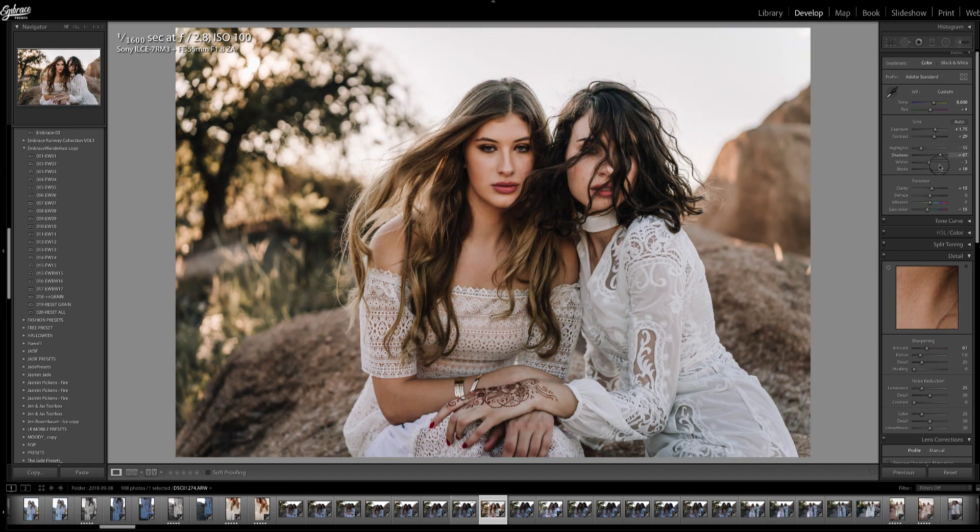Maybe up the blacks a little bit more. And I think I would even make this a little bit warmer, even though we already changed the white balance. I'm going to do that by sliding the temperature slider to the right just a little bit, and then get the saturation up a little bit too.